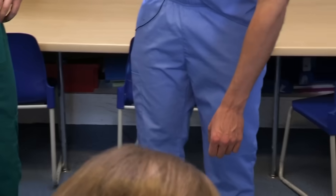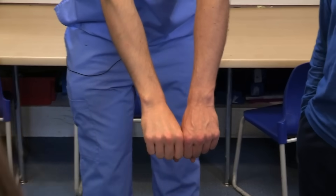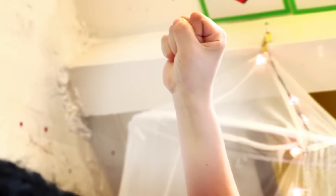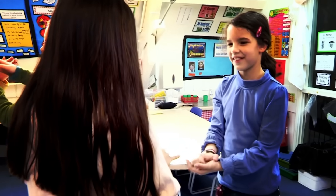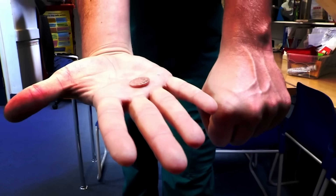Look at this hand — all those veins. You can tell which hand your friend has just been holding up in the air because the veins won't be sticking up as much. That's because the blood has drained out of them. Give it a try at home and see if you can trick your friends.